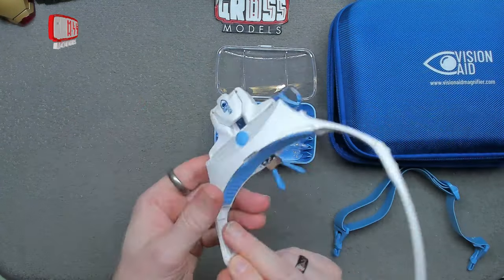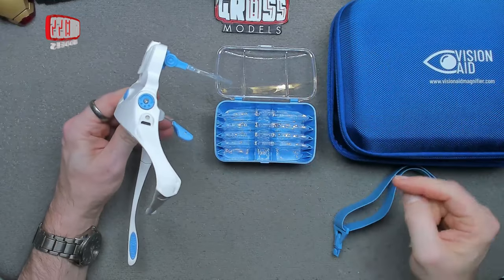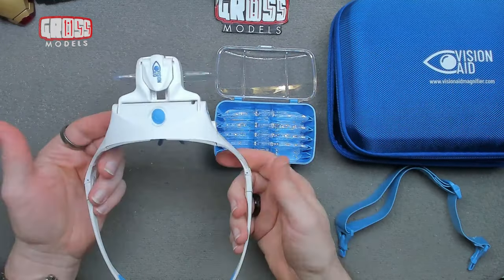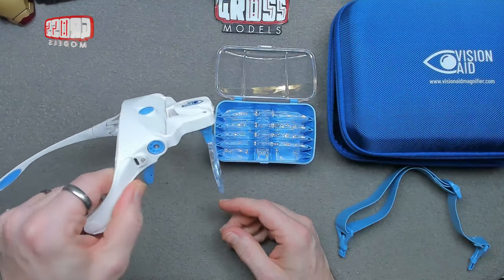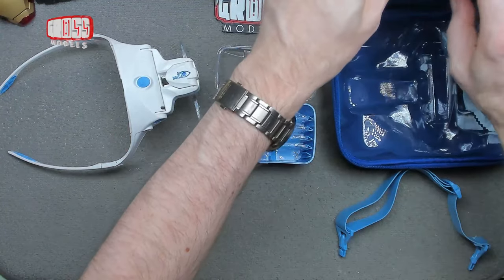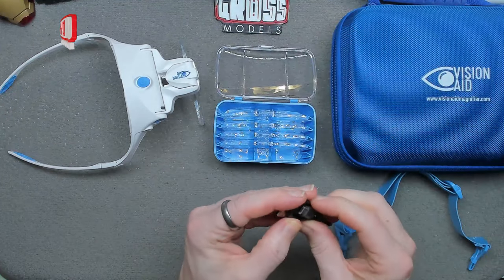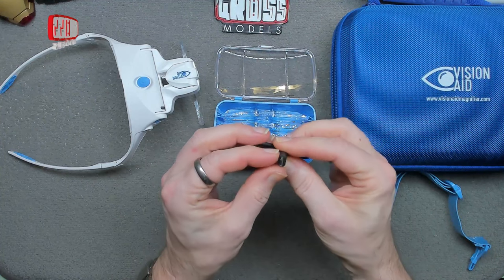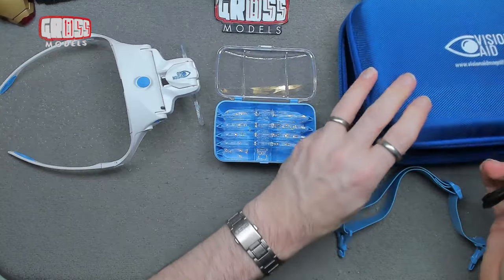There's a port on the side for plugging in the recharging cable — it came charged so I haven't had to recharge it yet. It's a micro USB port on the side. It has a flat side that looks a bit like USB-C but it is micro USB, so I'm sure you've got one of those kicking around if you don't want to use the included cable.